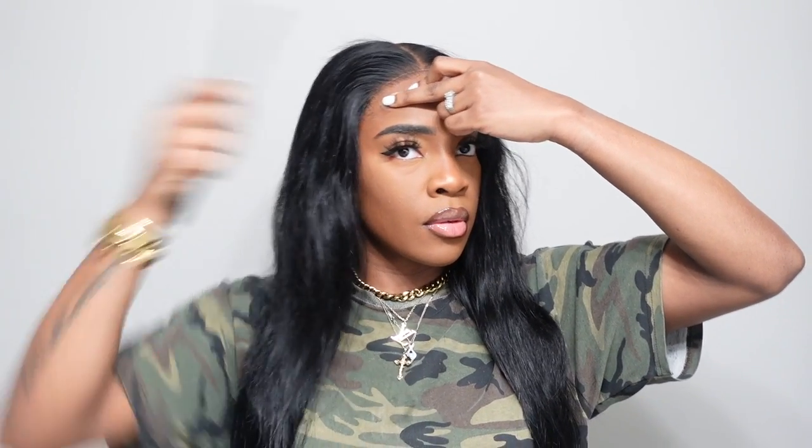Here I'm taking the comb and pushing it into the lace. As you can see, you can kind of see the cap because I don't do the ball cap method, but thankfully all you need to do to fix that is go in and camouflage it with some makeup that is the same color as your skin tone and you're good to go.